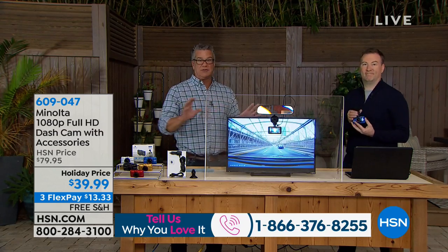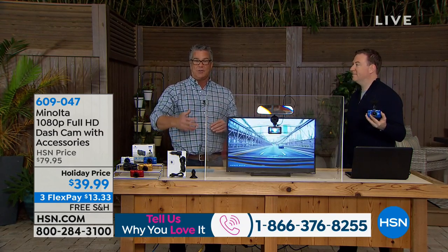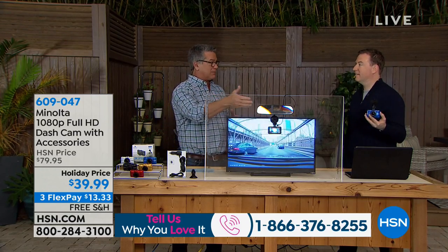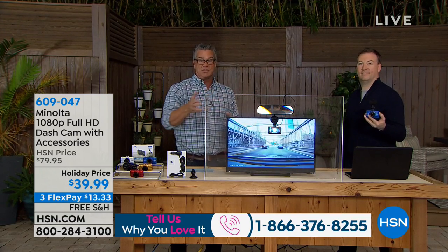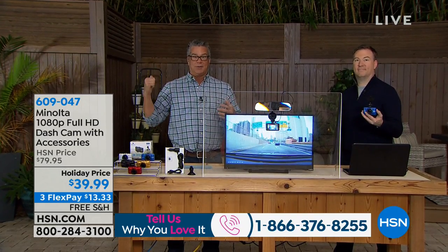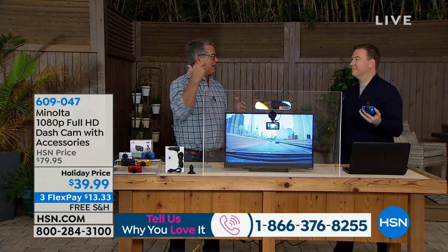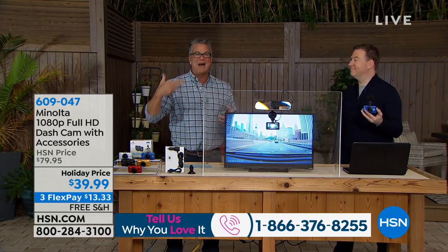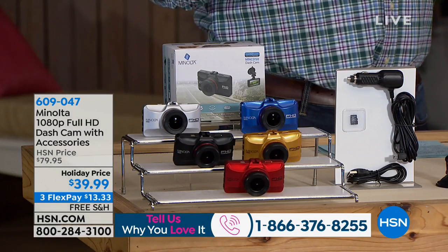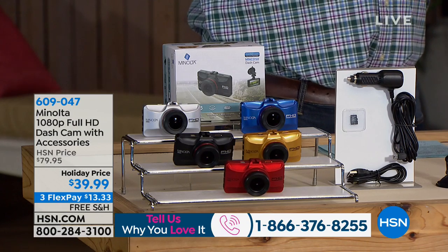These things are amazing. When you're out there driving, whether you're witnessing an accident or maybe it's some kind of crazy event, it's really nice to have that documentary proof built right into your car. A lot of really fancy cars may have a rear camera, but sometimes you want a camera in front of you so you can see what's happening before it even gets to you. We've got a price on our Minolta dash cam.